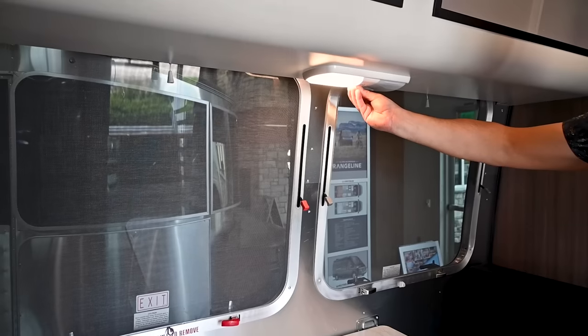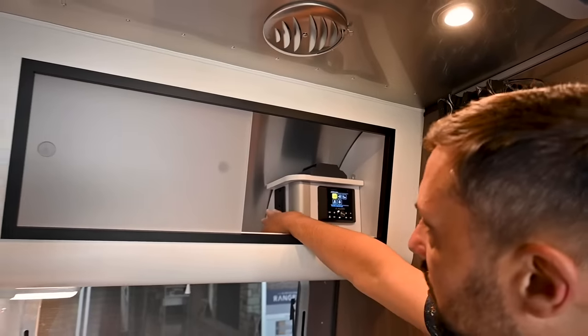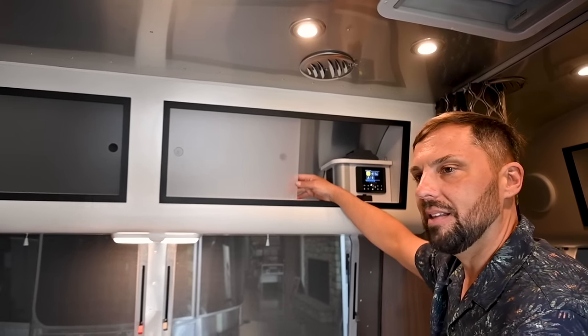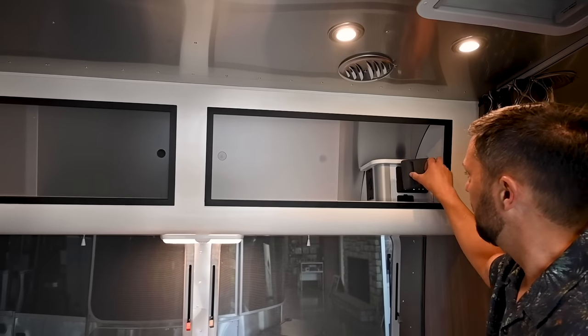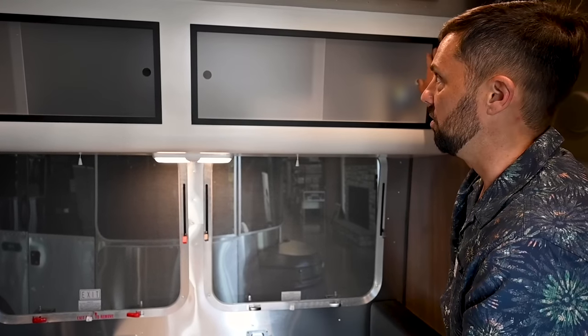There's task lighting over the dinette with one or two elements. Above that is the JL Audio stereo system with a USB port. There's also an area for a Blu-ray player or gaming console — HDMI lets you connect directly to the TV. This is a marine stereo with a rubber cover. The wireless backup camera monitor stores in a box here and suction-cups to your vehicle's windshield.